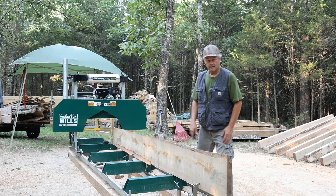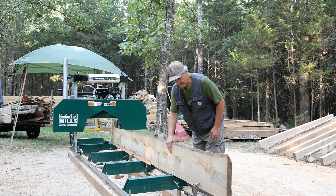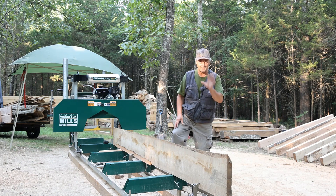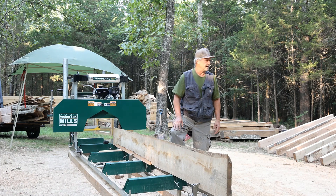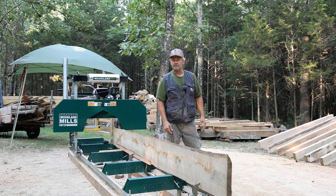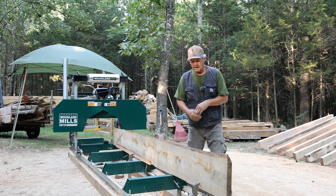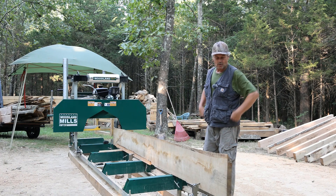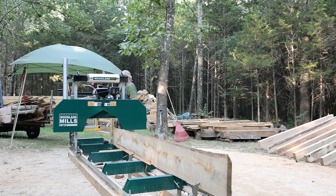Welcome everyone. We are down to the last major component for the cabin build. I have to cut one more floor joist out this morning. This is a wide oak log that we milled with the chainsaw mill a whole lot of videos ago. We're going to take the edges off of this and turn it into a 2x8, and as we go I'm going to talk a little bit about the process of getting all of this material milled. Let's get this board cut first.